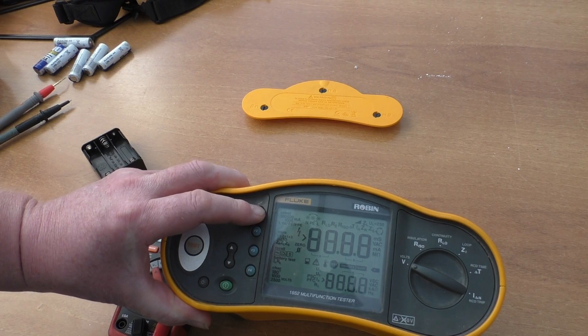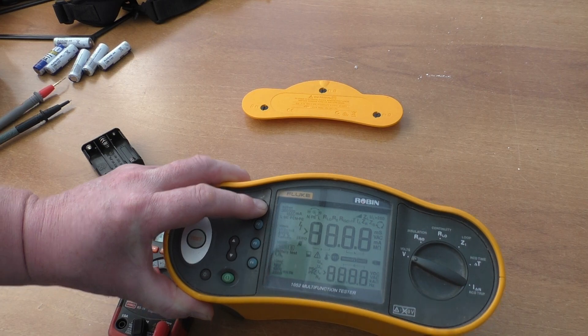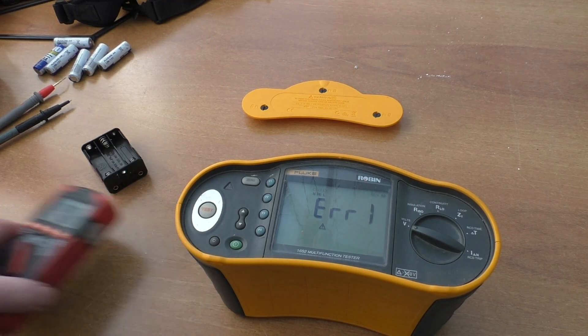It looks like the LCD display is all working. I think the newer model has a memory button that I haven't got on this one. So the next thing I want to do is just open it up and have a look inside.